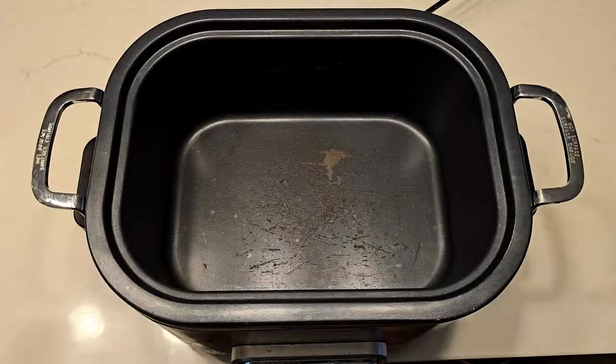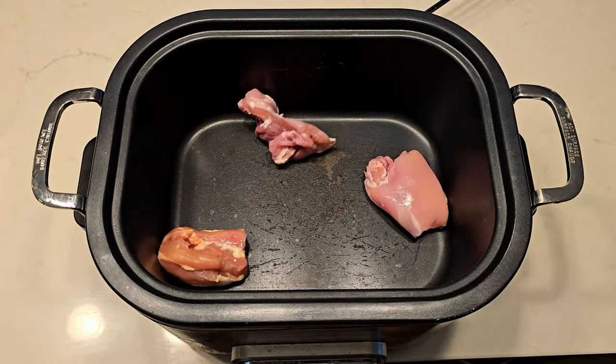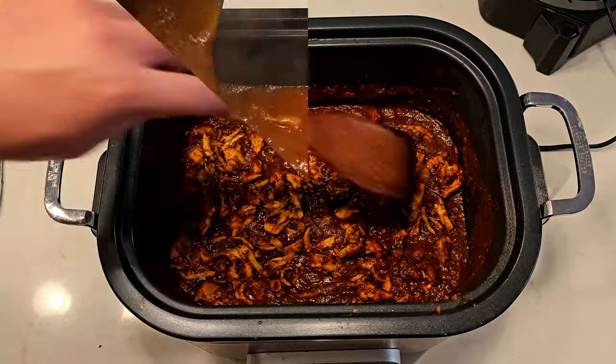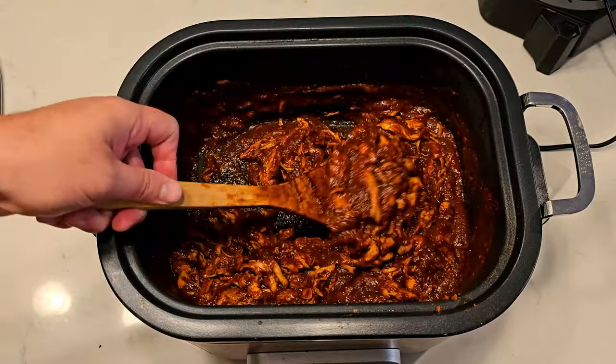Luckily for me, my sauce is ready to make some delicious pulled chicken. I love recipes like this — I'm just going to throw some chicken in, add the sauce on top, and come back in a couple hours. And now you know the secret to make your own homemade barbecue sauce. Don't be afraid to play around with it — you can make your own recipe. If you come up with any cool combinations, let us know in the comments below. Thank you so much for watching and I hope to see you next time.